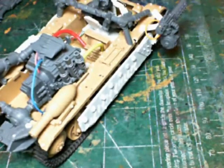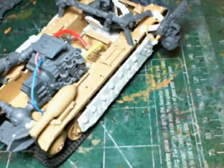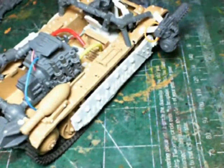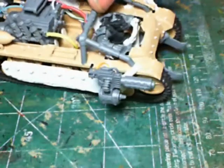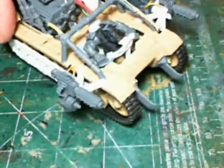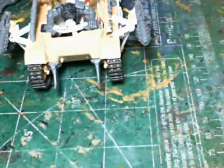I've also pulled out and cleaned up my XV-9, getting it ready to assemble. I'm going to get that assembled and painted up here real quick as a side project. I'll also be starting on my Storm Raven here soon.